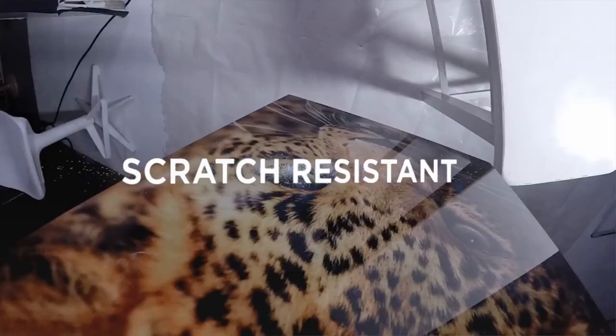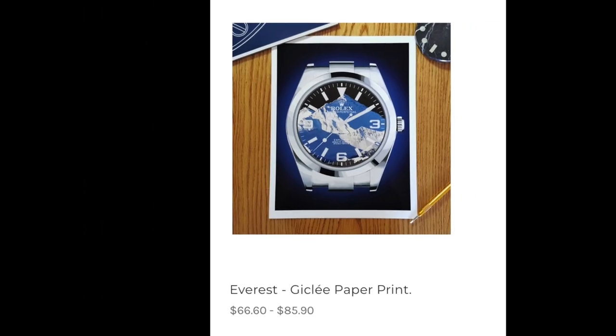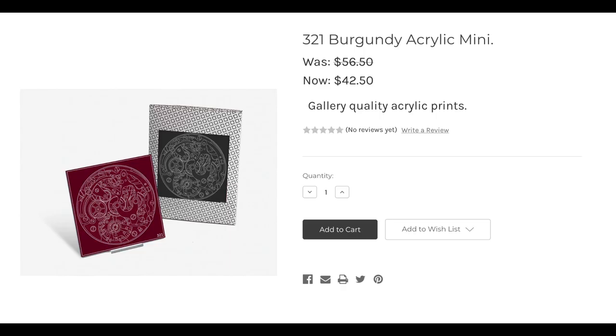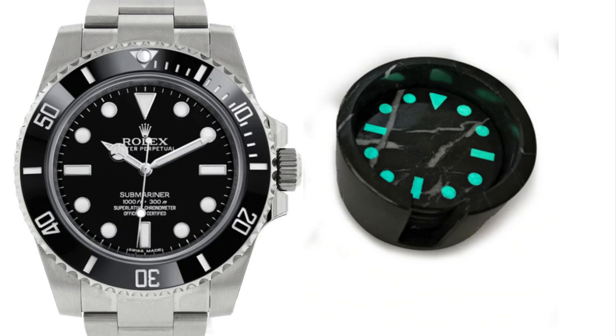The process they use to make this is actually really interesting, so I'm going to link a video in the description that'll tell you all about it in case you want to nerd out. You can also choose their high quality print on Hannah Mule paper, which is considered by many as one of the best types of Giclée paper. If you aren't able to get the Everest print, definitely check out the other work Berthen Design Studio has available. Some of my favorites are these incredible marble coasters that feature an instantly recognized loom pattern — I always imagine the no-date Sub when I see them. You can choose between neon green or Caribbean blue. These are super cool, what I like to call functional art pieces.